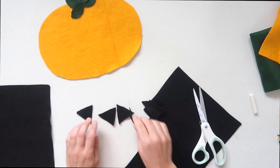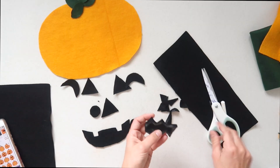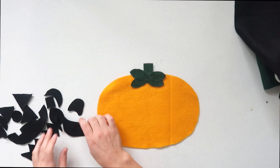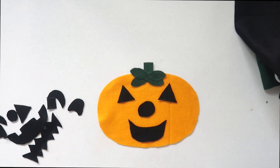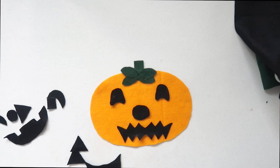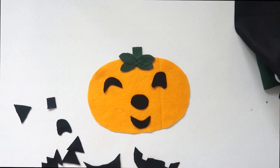Now the fun part — creating faces! You can make as many as you want; I did about three sets of mouths, noses, and eyes, but you could add more later. Then you get to have fun with your kid. There are so many different things you can do with this activity — you can say 'put the triangles as the eyes' or 'put the circle as the nose,' so there are so many different learning activities you can do with your child using this DIY.